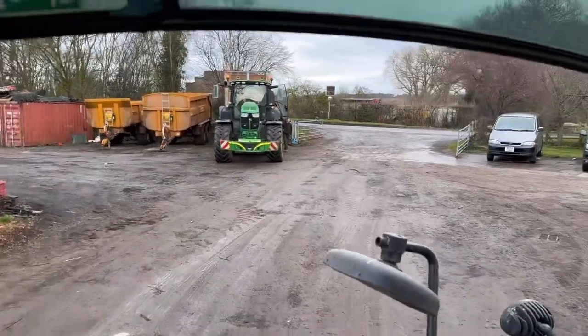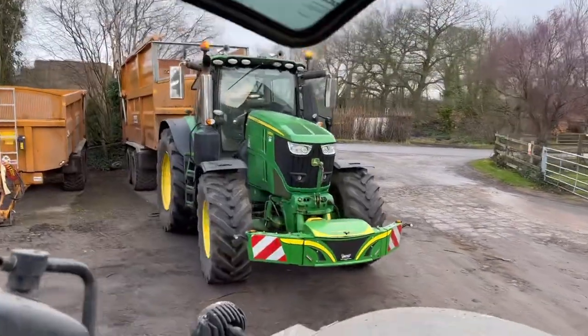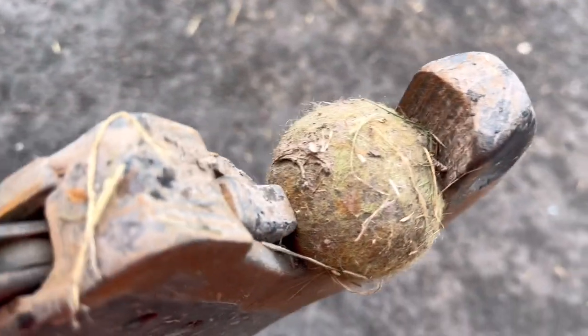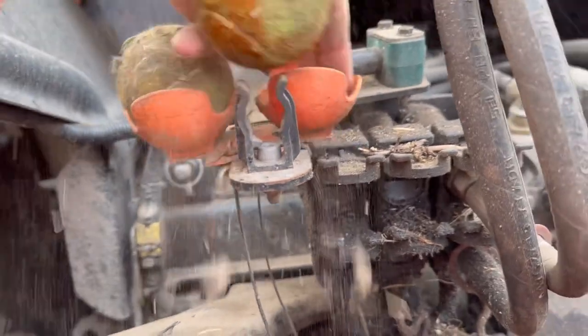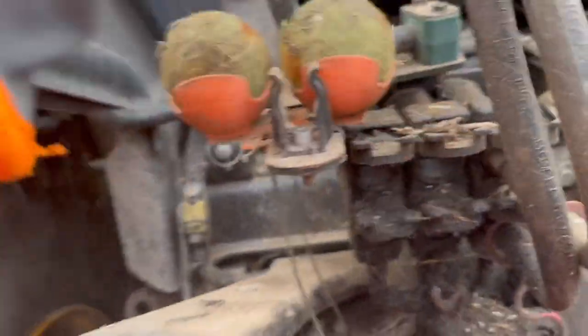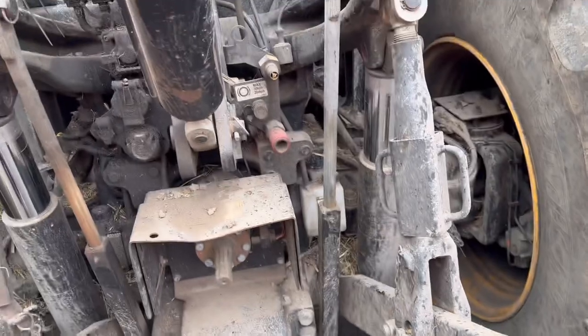Sam's here on Adam's 250, borrowed the Silsoe today to do some work. Just removing the tennis balls out of the link arms and putting them in the handy holder that Joe made. It's jamming on that though - going to grab a hammer and a grease gun.